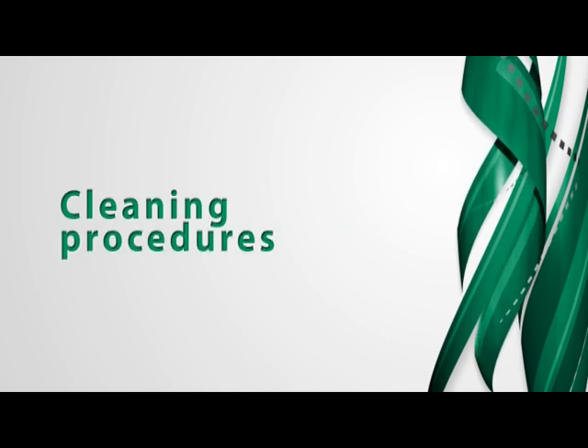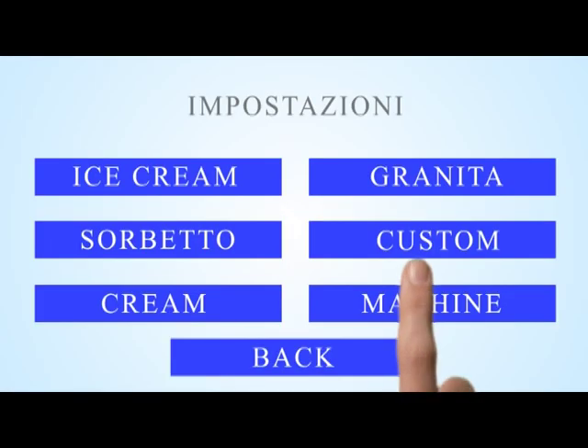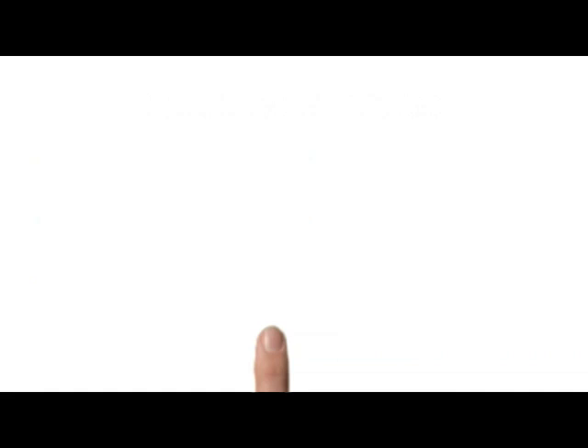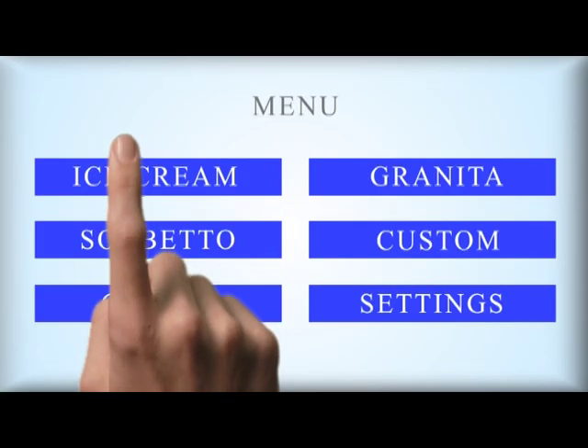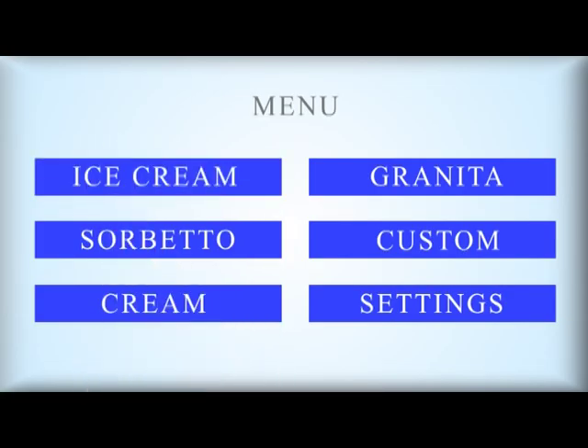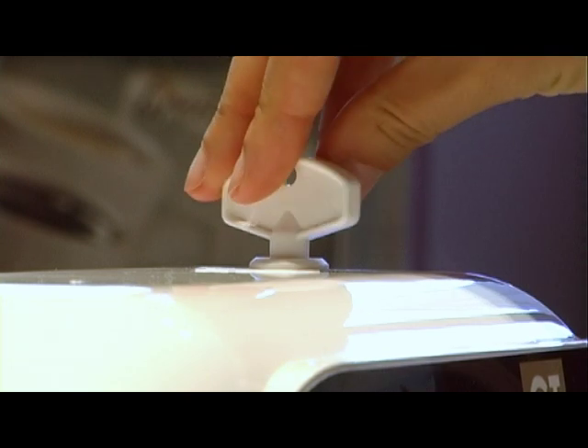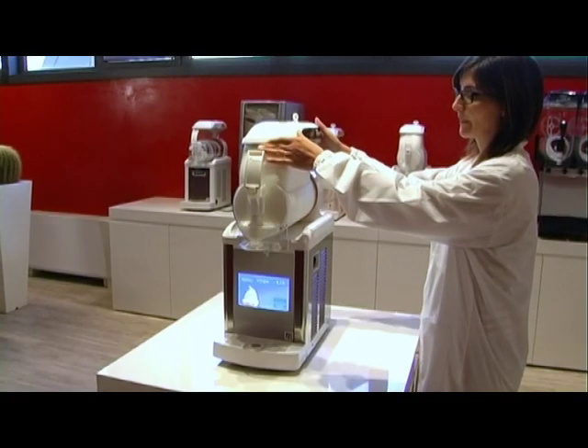Cleaning Procedures. Touch the setup key from the main menu display and select washing. Turn back to the products menu and choose the name of the product inside the bowl. The washing phase gets started. During this phase, the refrigerating system doesn't work in order to allow cleaning procedures. Open the main cover with the safety lock and remove both covers.